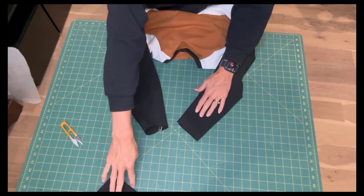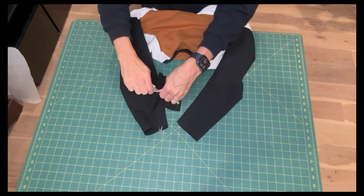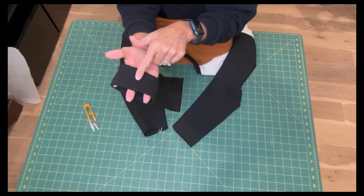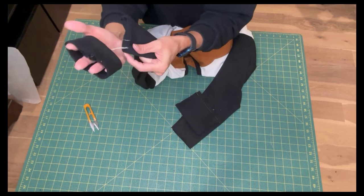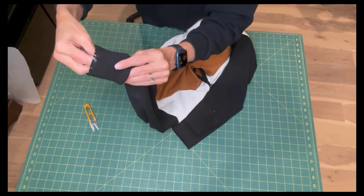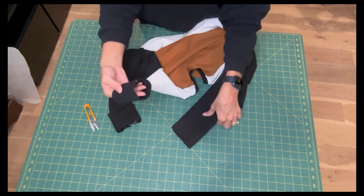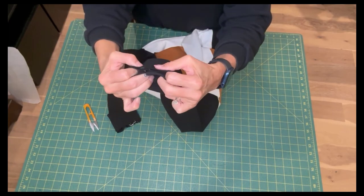Finally, we'll install the cuffs. Take the two cuff pieces, fold them in half with wrong sides together, pressing the seam allowance open. Slip the cuff onto the bottom of the sleeve, matching up the seam of the cuff with the seam of the sleeve. Pin into place and repeat for the other cuff. Stitch the cuffs to the bottom of the sleeves using a stretch stitch.